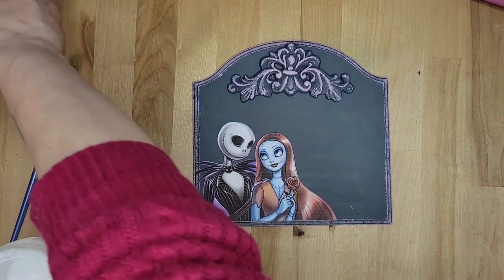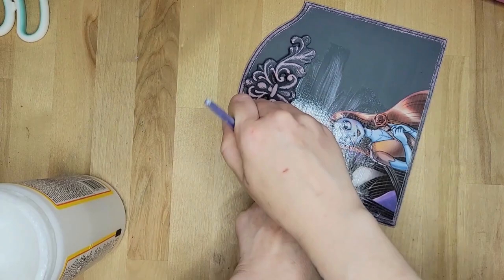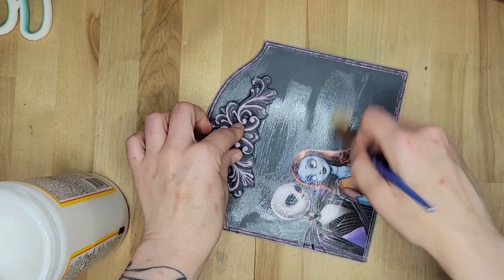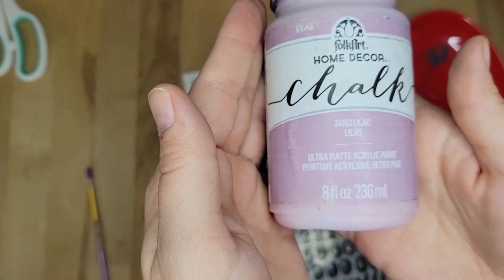Go check out those other ladies' videos — they're going to have some amazing stuff. I'm taking that Lilac and going to be going over the letters for 'Simply Meant to Be' — every single letter. Simply meant to be, just like in the movie.